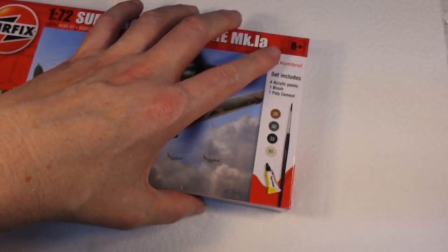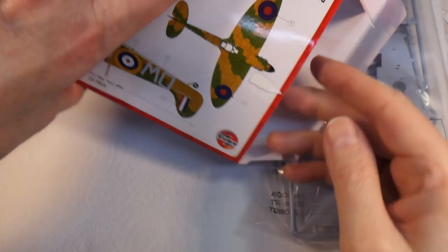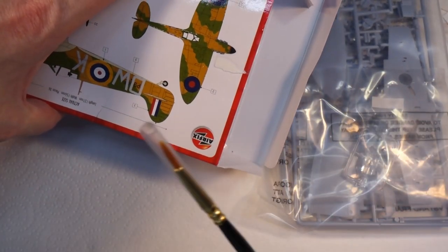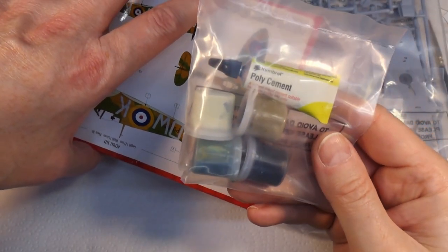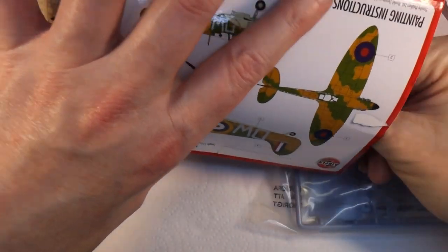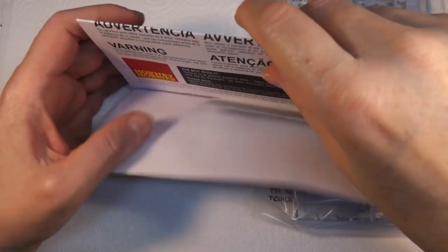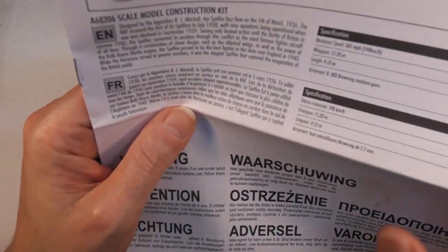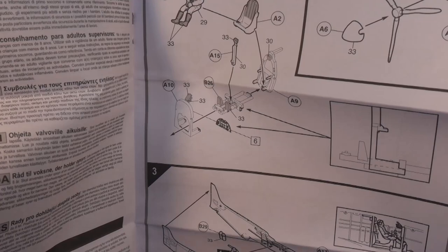We're going to try something a little bit different with this. Let's get it out of the box and have a look. We've got the model itself, the brush - they always give you these, and they're actually quite handy. There are paints we won't be using, the instructions, and usually the decals right there in the instructions. These are fairly basic but quite clear instructions.